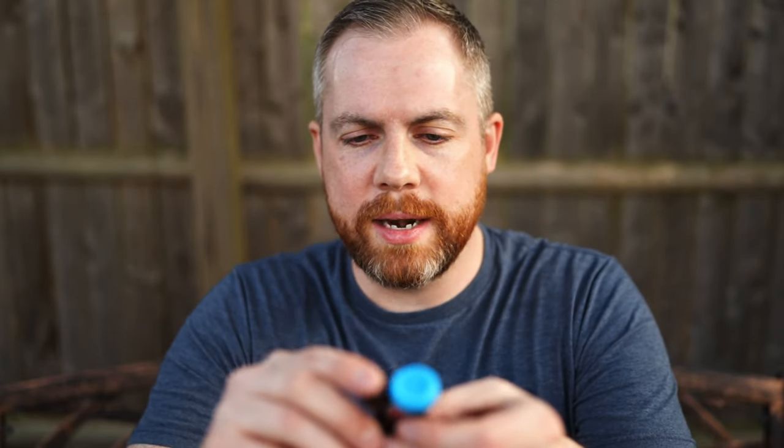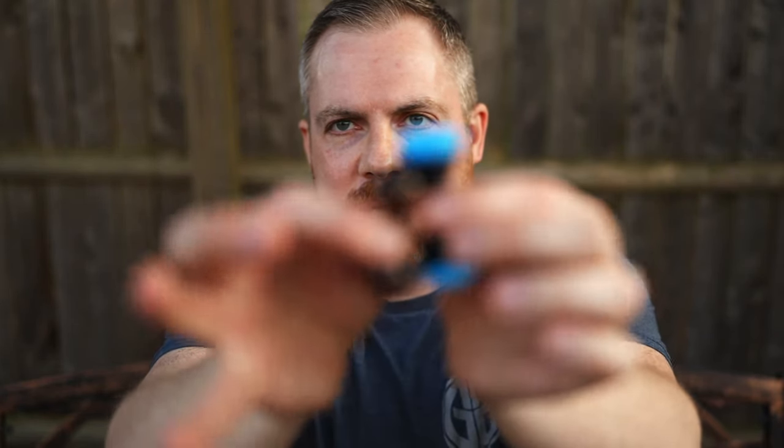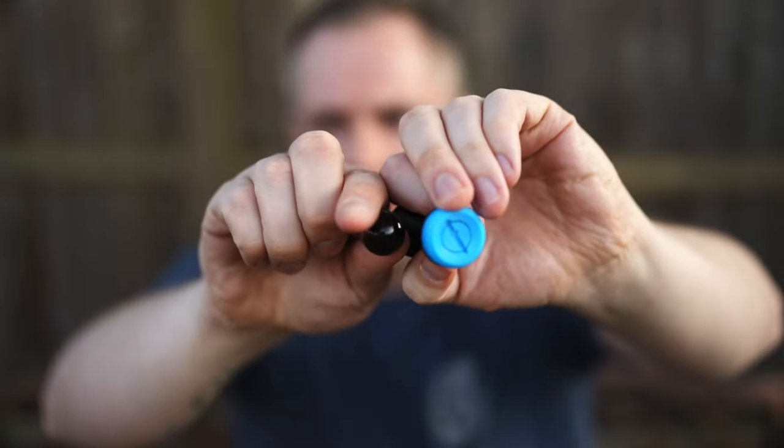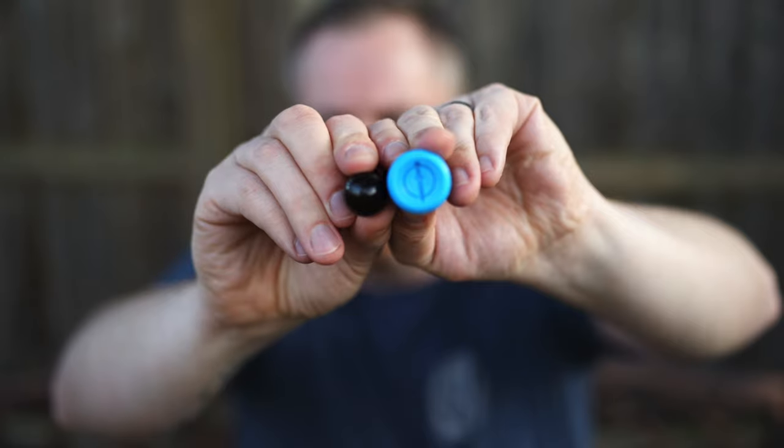I went ahead and brought out a standard knuckle bone from Round Square just to show the height difference. The width is so much wider on the ends, which is going to have a completely different feel as you're rolling it. It's not going to roll probably as fast as some others — maybe that's part of the weight as well. For me it's a little bit more of a relaxed feel.